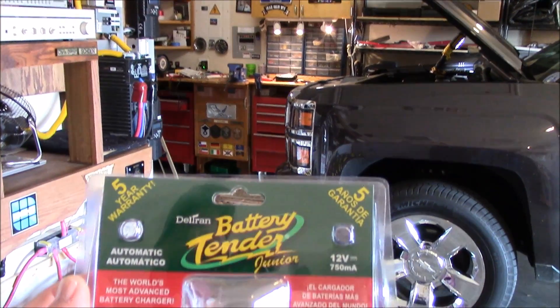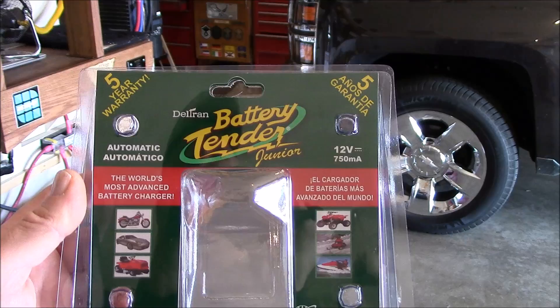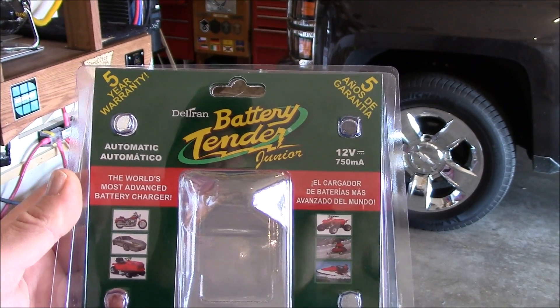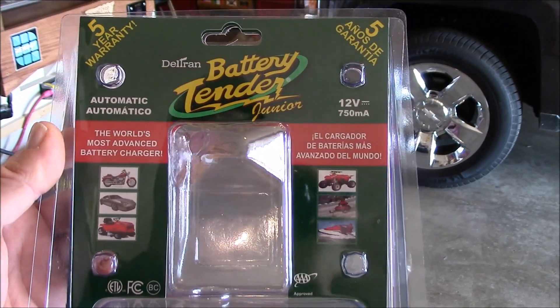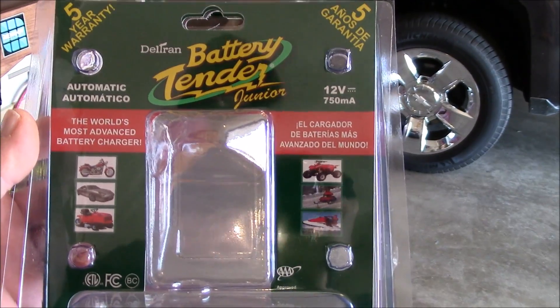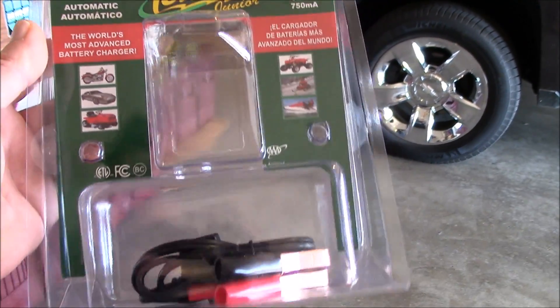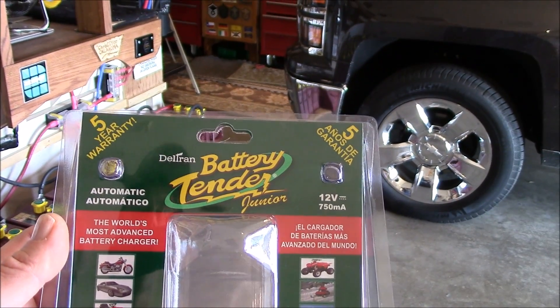I bought a second one of these little 12-volt 750-milliamp Deltran Battery Tender Junior units. Folks use these for their motorcycles, cars, lawnmowers, ATVs, snowmobiles, watercraft, and so on. What I wanted to show you in this video is hooking it up.